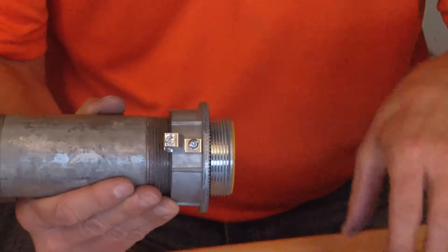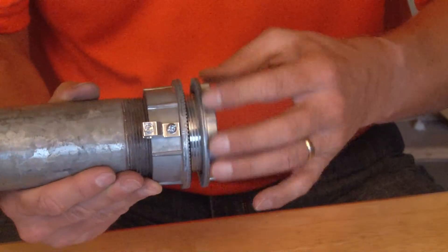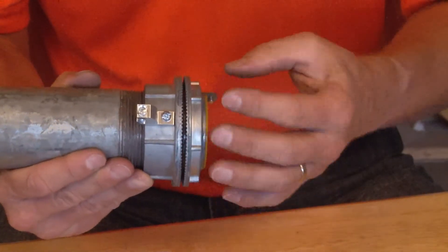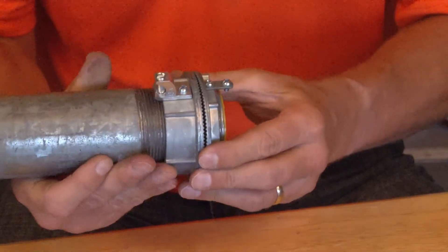Once it's up against the side of the panel, the lock nut can be installed, and as you can see the rubber o-ring creates that watertight seal against the side of the panel.